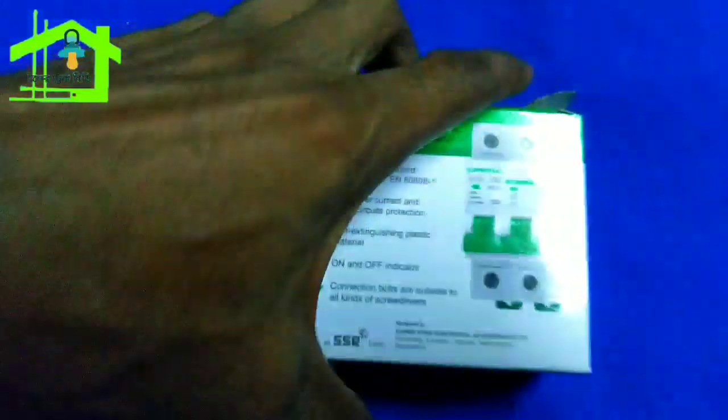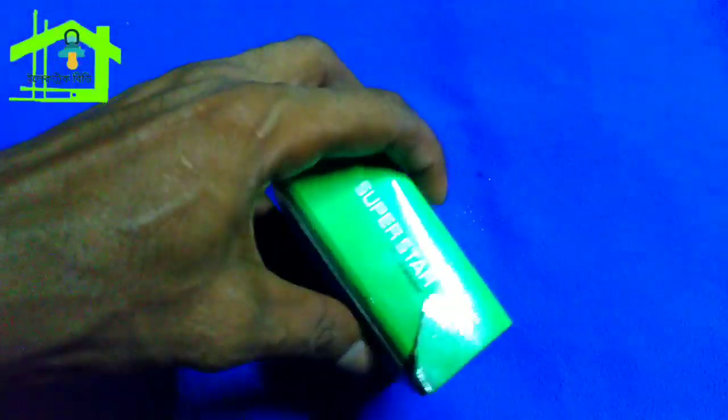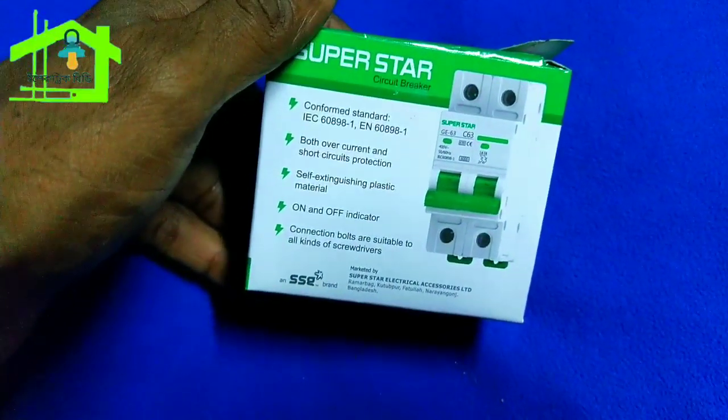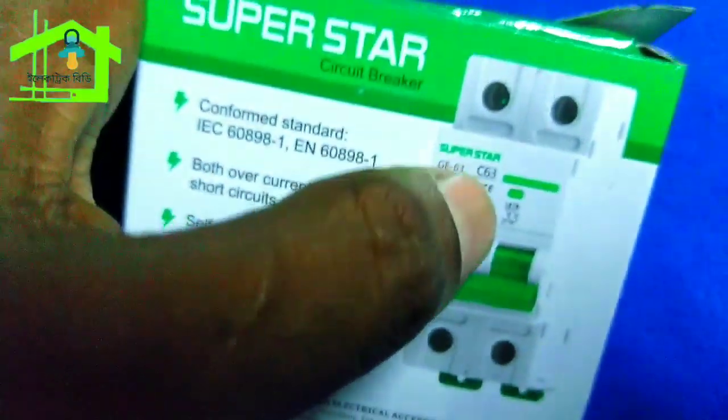So you will find the circuit breaker. We will talk about how the circuit breaker works. Our hands-on subject is the Superstar circuit breaker, and you can see the catalogue here.